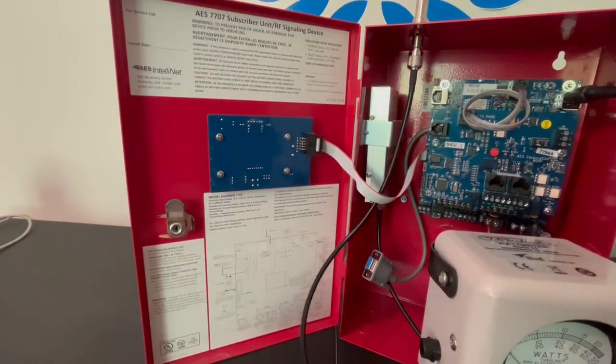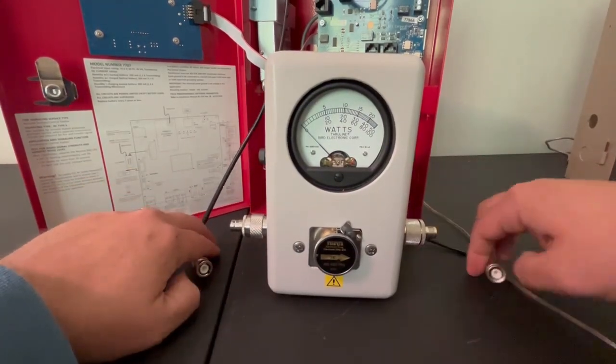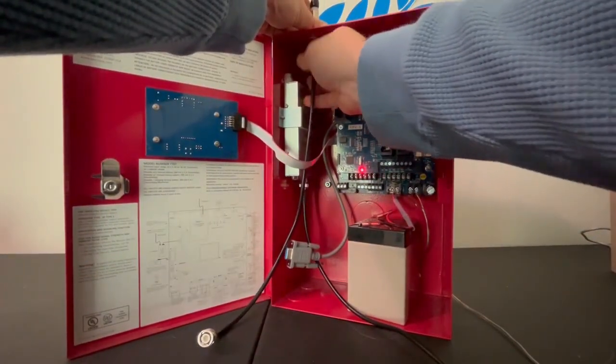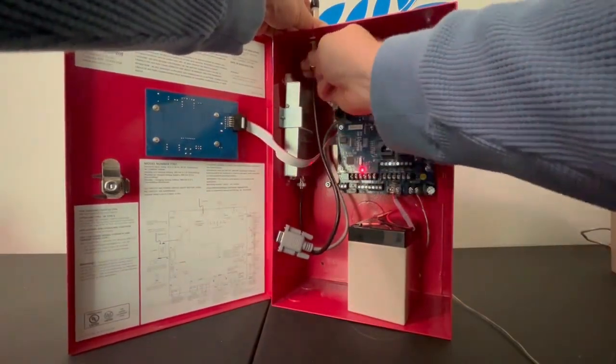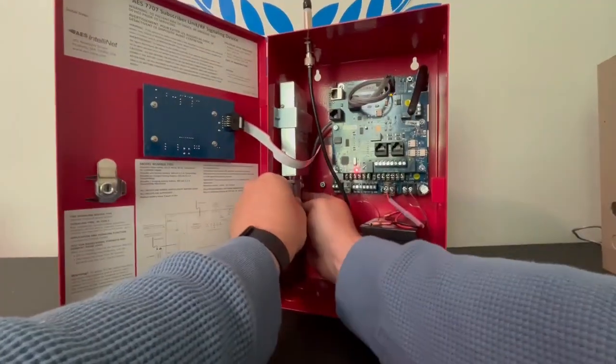Now that we've completed all the testing, go ahead and disconnect the serial cable on the transceiver so that when we disconnect the antenna we don't burn anything out. Disconnect the connectors, reconnect the antenna, and finally reconnect the serial cable. Thank you very much everybody, and I hope you have a great day.